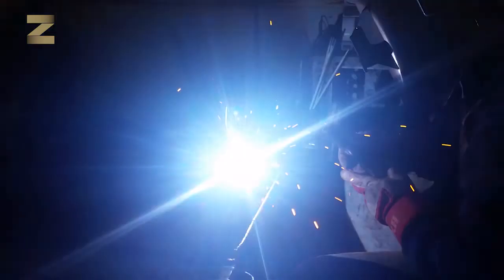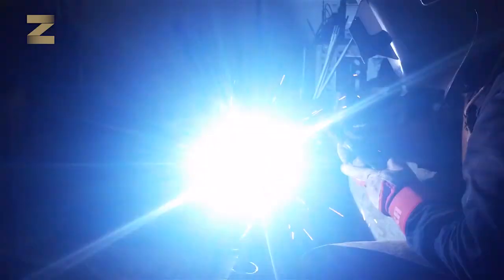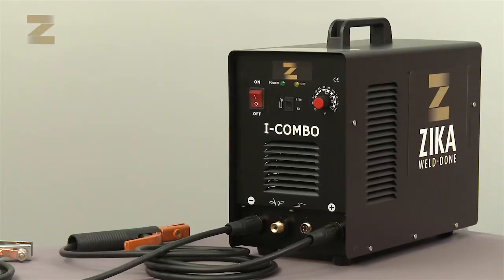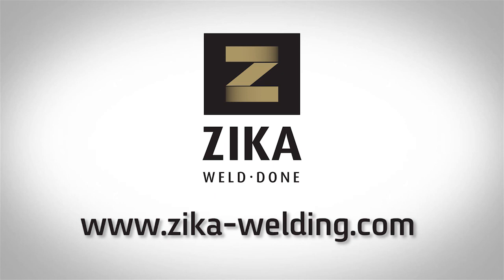The operating instructions contain recommended welding data to ensure you get the best welding performance from your machine. Make sure to follow these steps in order to enjoy high quality and professional electrode welding and TIG welding. For more information and to see the rest of our products, please visit Zika-Welding.com. Thank you.